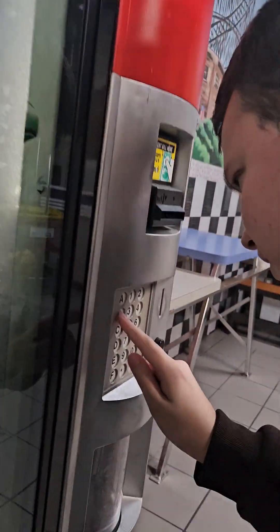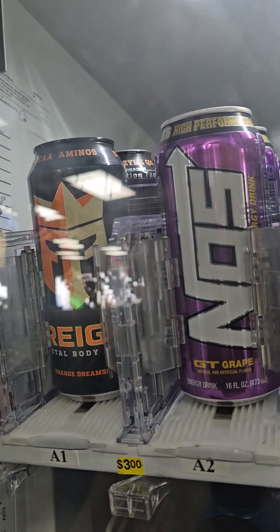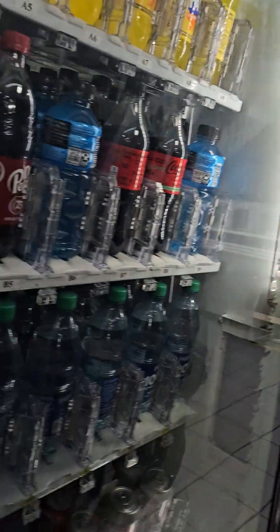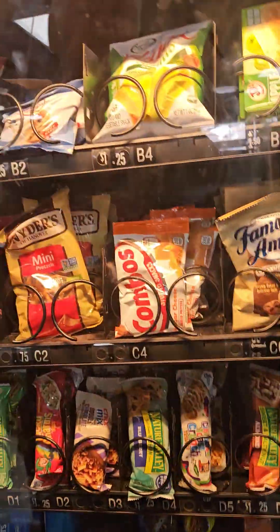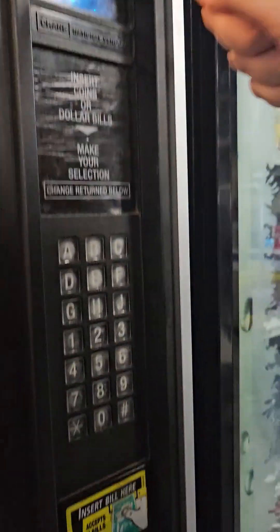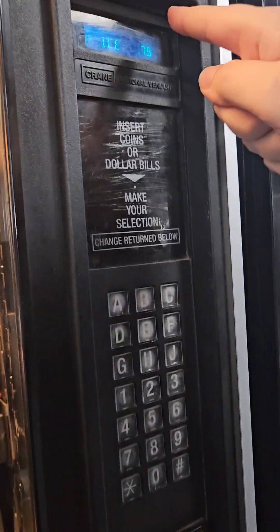All right, up here is a — this is three bucks. That's Rage Total Body something or other, it's got aminos. All right, now what — I'm over here now. This is the snack machine. That's 75 cents. What kind of machine is this? This is a Crane National Vendors. That's 75 cents — chips are 75 cents.